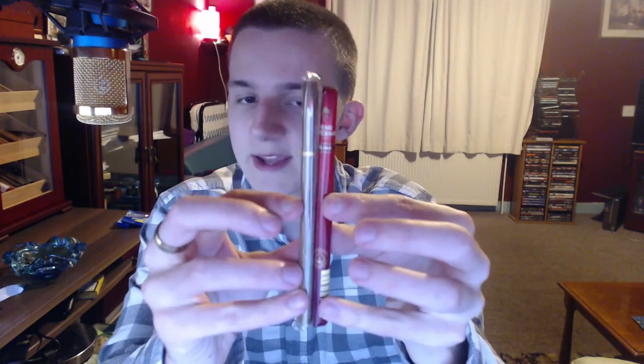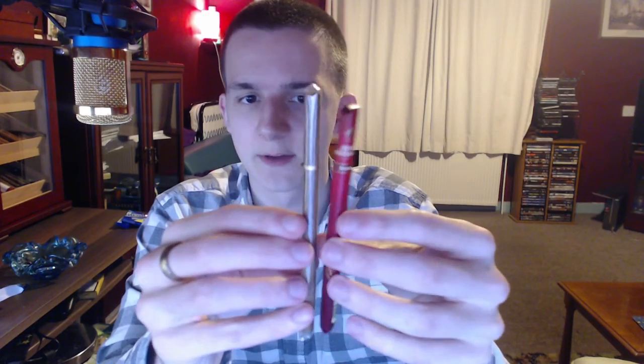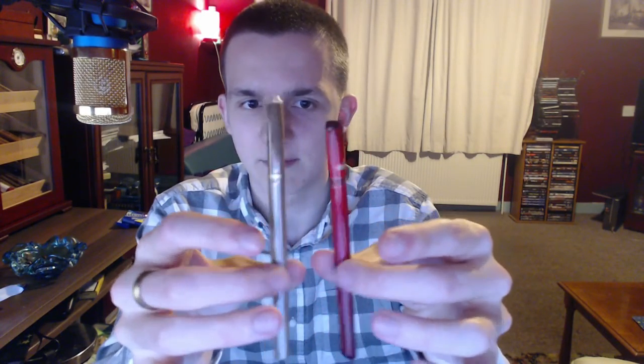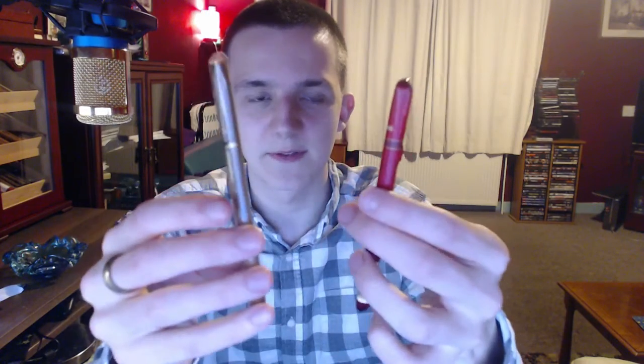Now let's have a look at the cigars themselves. This is the Henry Wintermans Slim and the Royal Dutch Elite. As you can see, the Elite is a little bit taller. The Henry Wintermans Slim is a little bit shorter, about the same width. It's near enough the same cigar.